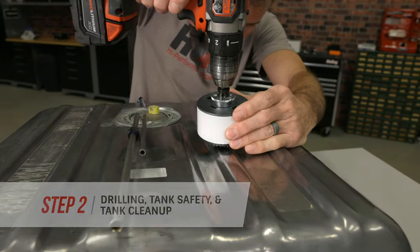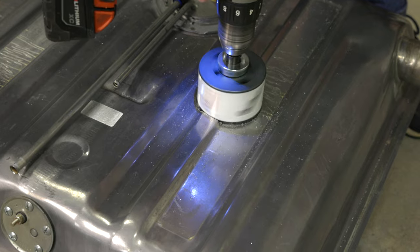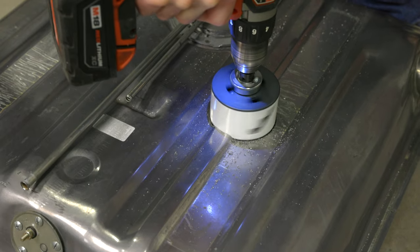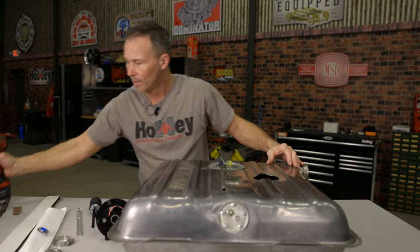Once you've determined the best possible location for your pump module, drill the 3.25 inch diameter hole in the tank with your hole saw. Remember, gas burns but fumes explode, so don't become a statistic. If you plan to reuse a fuel tank, make sure that all the fuel has been removed and consult with a professional about degassing the tank before cutting or drilling.